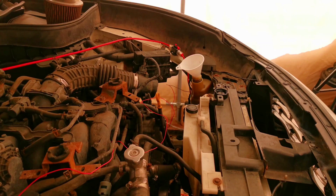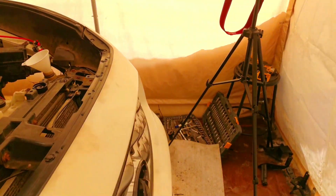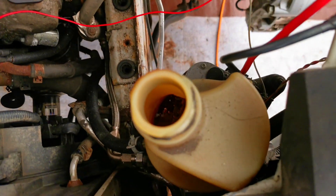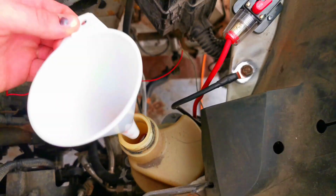There you go — so it's working. We got some power. The reservoir is pretty much empty from all the fluid. I just got to check to make sure there's no leaks and then that'll be pretty much it.